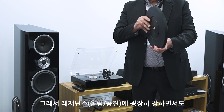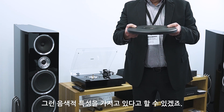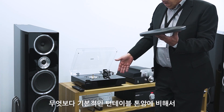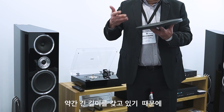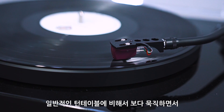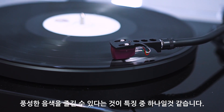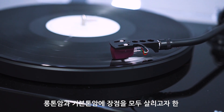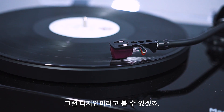So resonance is very well controlled, and it performs excellently. The tonearm is longer than a standard turntable tonearm. The design aims to combine the advantages of both a long tonearm and a standard tonearm.